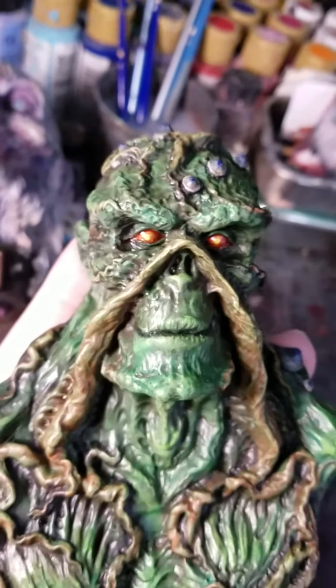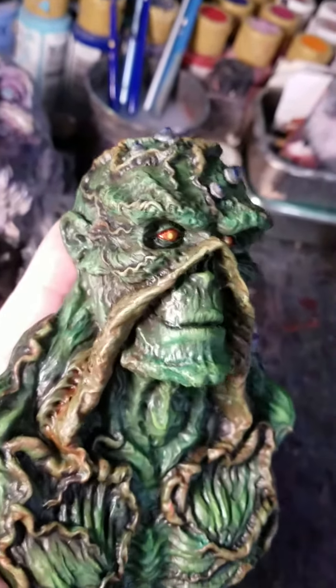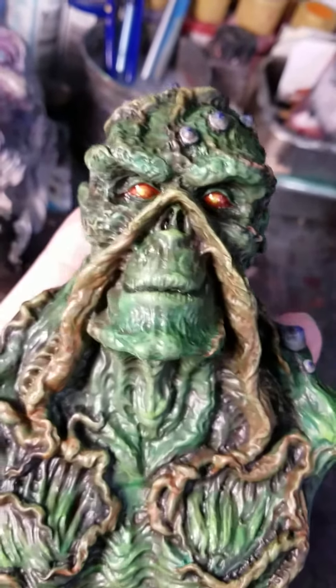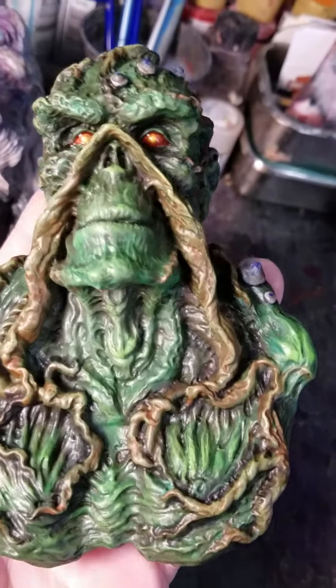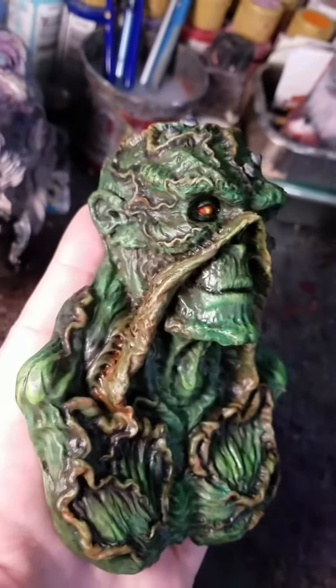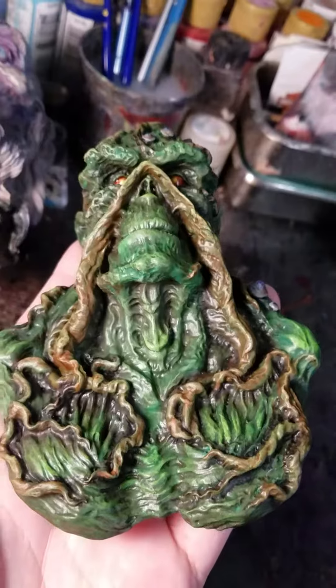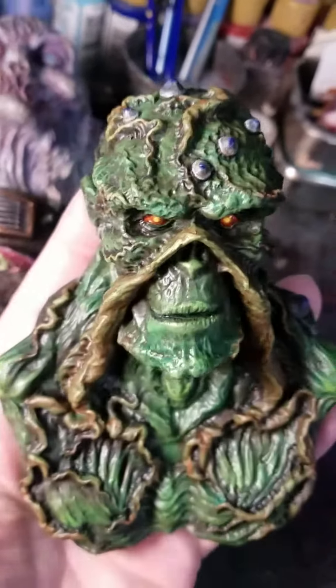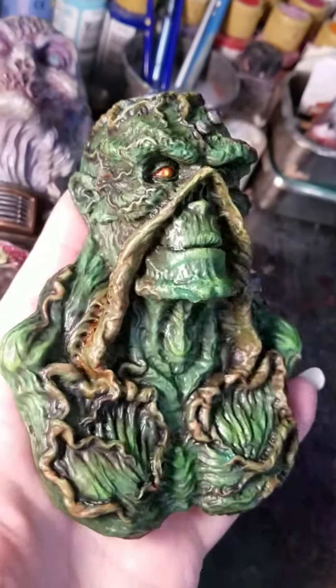Those eyes have a little glow in the dark in them, so when the lights go out the center yellows of his eyes should glow a little bit — not crazily, but you'll notice it when the lights go out. It needs to charge up first though.